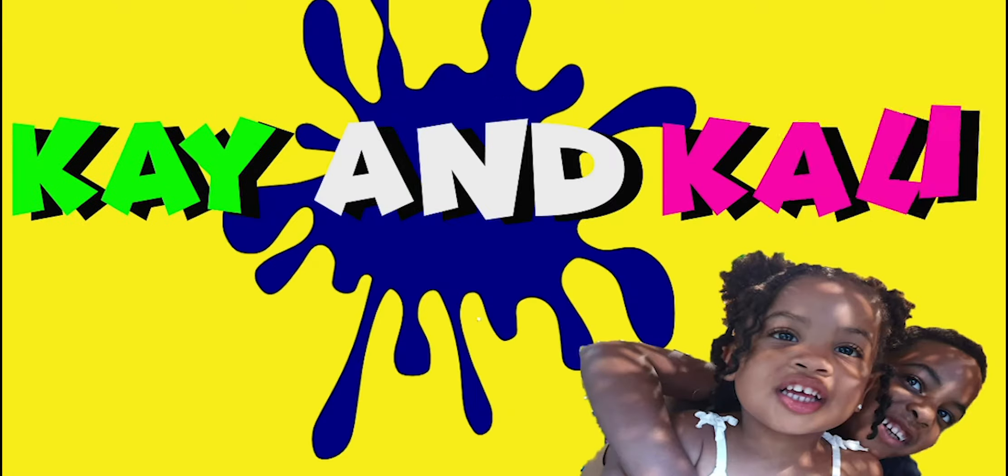Can Kelly play? Hi, I'm Kelly. I'm Ali. Today we're playing kinetic sand.